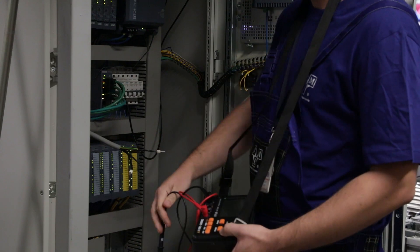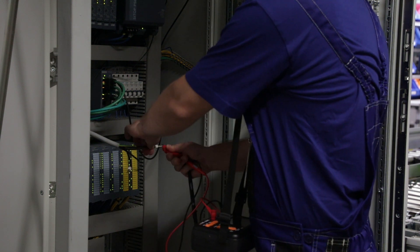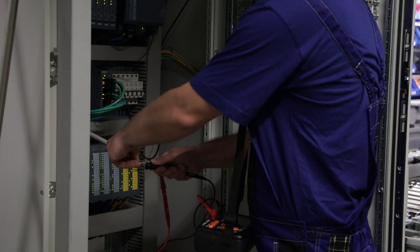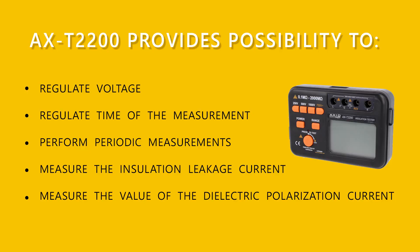Connect the E input socket to the ground of the measured circuit and the L input socket to the measured circuit. The L line is required to remain in the air. The insulation ohmmeter helps to ensure work safety for users of electrical devices. It works even in places where insulation resistance measurements have not been performed yet, and it is a great supplement for equipment necessary to perform periodic inspections of devices, wires, and electric elements.